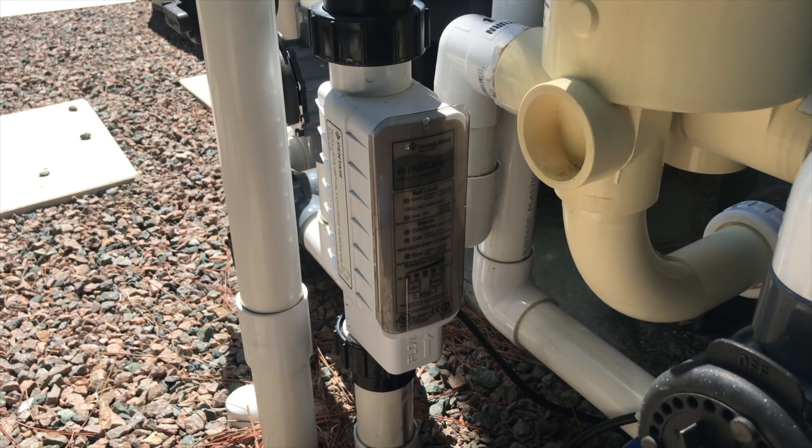Welcome everybody, Chlorin King here. I'll show you quickly how to change out this dead IntelliClor with the new iClor salt system without having to do any pre-plumbing. It's a very simple process, so let's go ahead and show you.